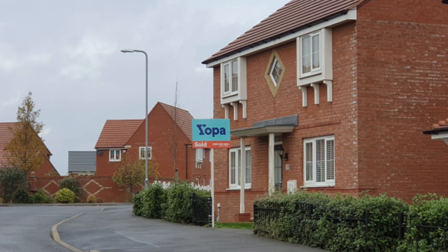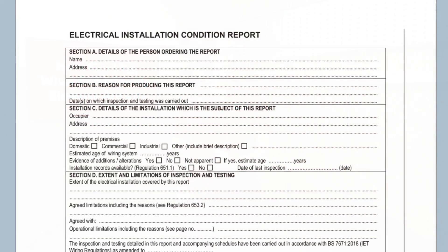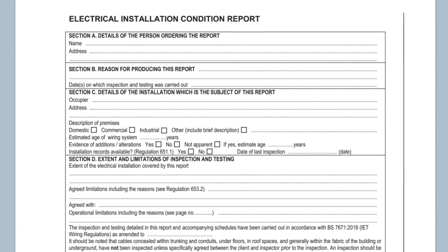You may find yourself in a position where you're wondering if the electrical installation in your home is in a safe condition. This may have been triggered by the sale or purchase of a house where the solicitor has requested it as part of the sale process, or something may have already gone wrong such as fuses blowing, breakers tripping, or appliances failing. Or it may be that you're having some work done by an electrician and they've either recommended some remedial works or an inspection before they start work.